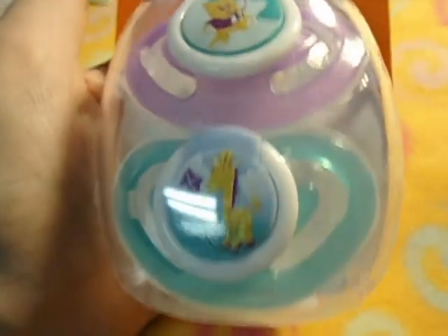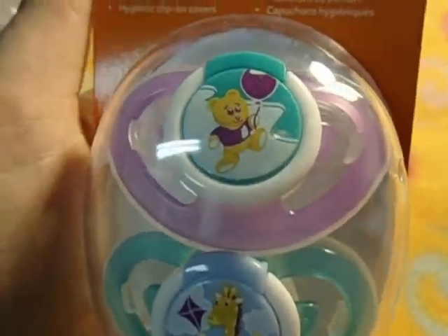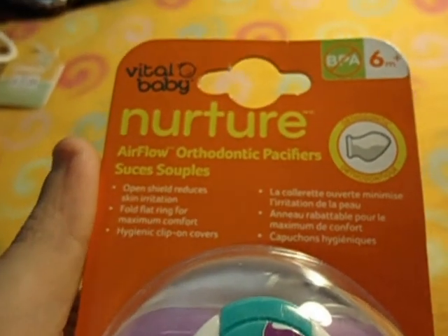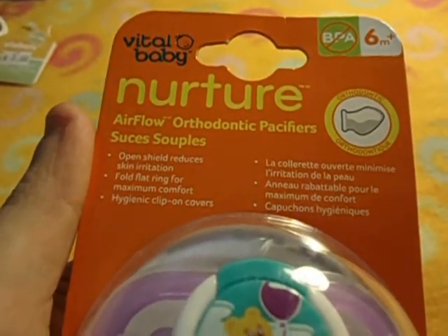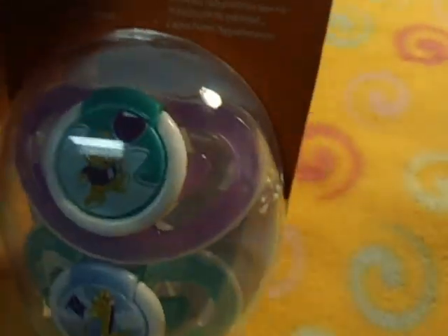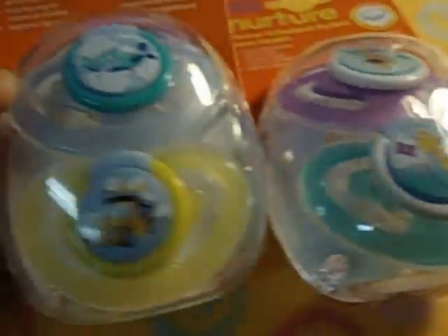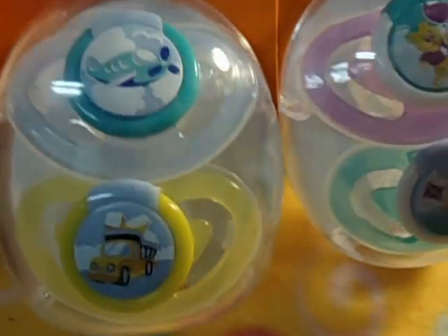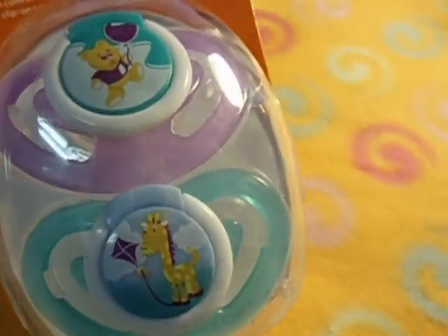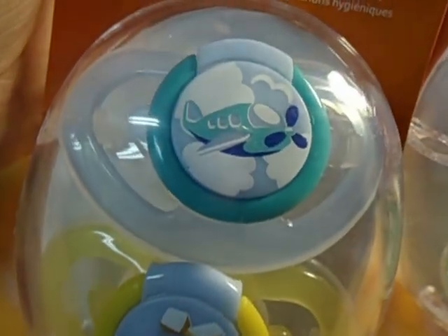Brand new, and I have these ones that you requested. Same brand, Vital Baby Nurture, and with that I just found - never saw them before - the boy one. So this is the girl one and this is the boy one.